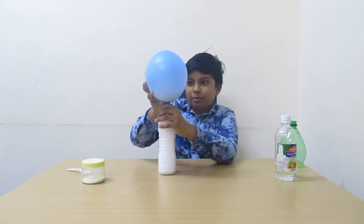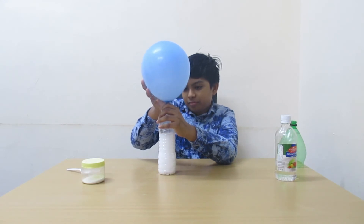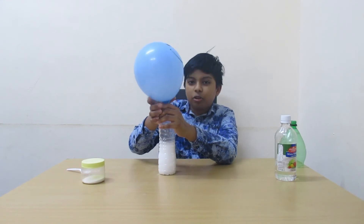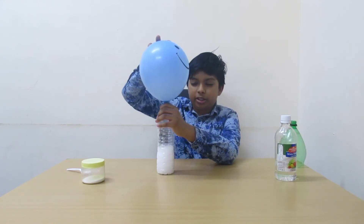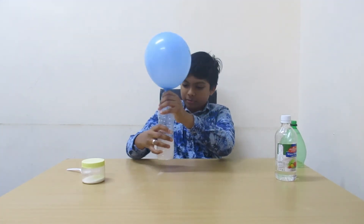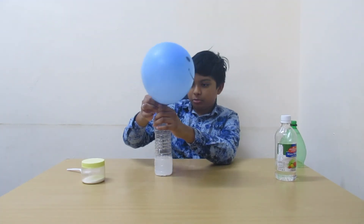Look how the balloon rises up. Now the whole balloon is filled with carbon dioxide, and now we can see it blow up.